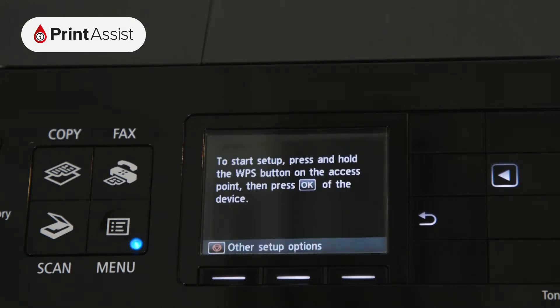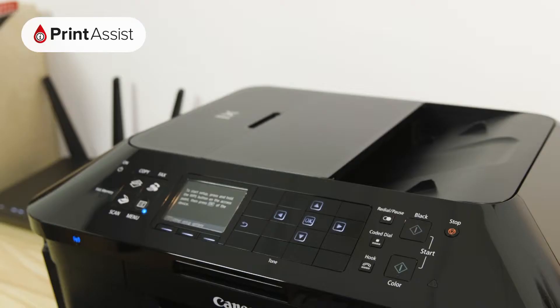If you know what WPS is and want to use it to connect to your Wi-Fi router, go right ahead. Otherwise, press the stop button.